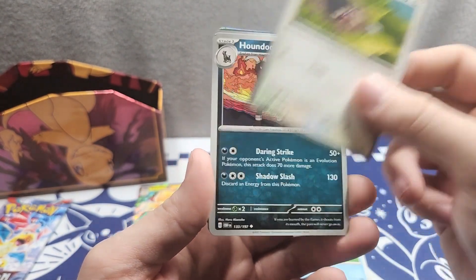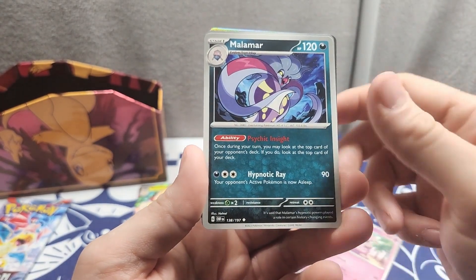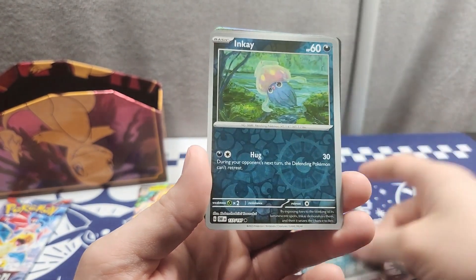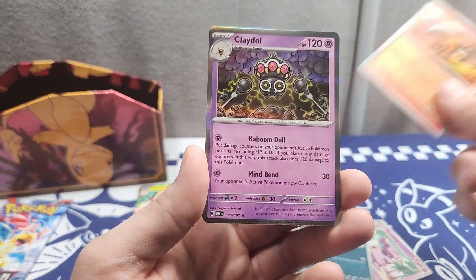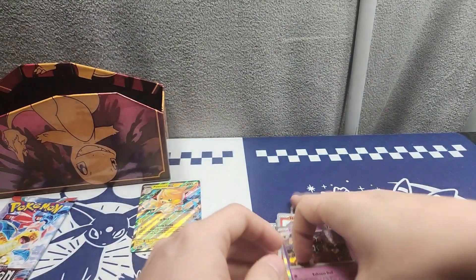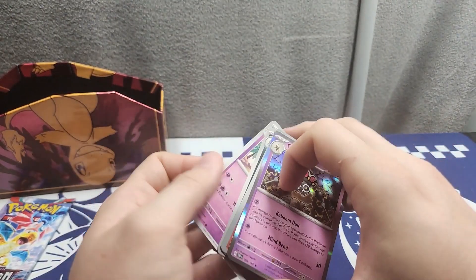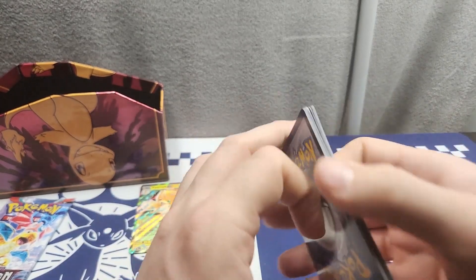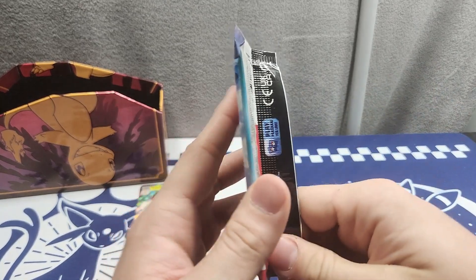Eighth pack: got Paldean Wooper, Baltoy, Carnivine, Lechonk, Houndoom, Granbull, Malamar, Inkay — oh we got them right next to each other — Heatmor and a Claydol. Man, this box isn't that hot either. I've only got one EX so far. It has not been a good week for opening cards.